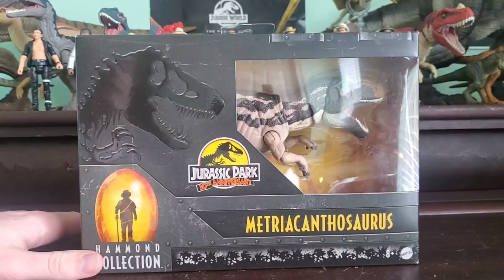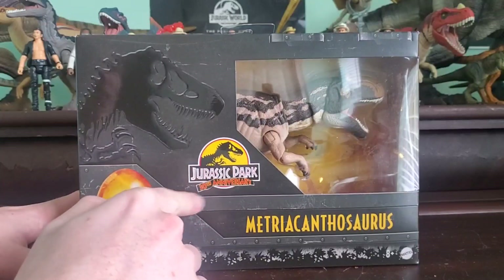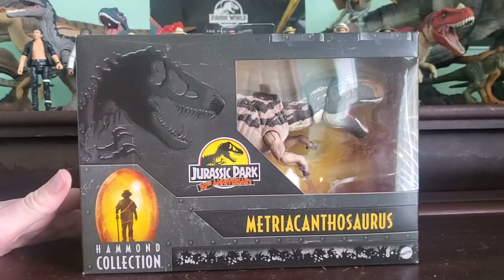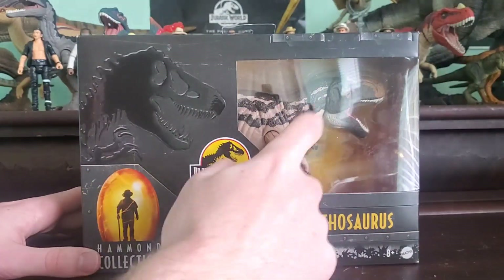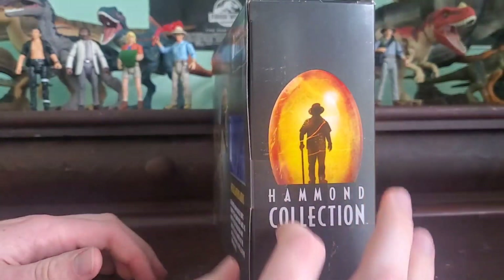Speaking of the box, it's your usual for the Hammond Collection. You got the embossed T-Rex logo, Jurassic Park 30th anniversary, Metriacanthosaurus. This one's from Britain. We got Hammond Collection, the windowed box with our Metriacanthosaurus there.